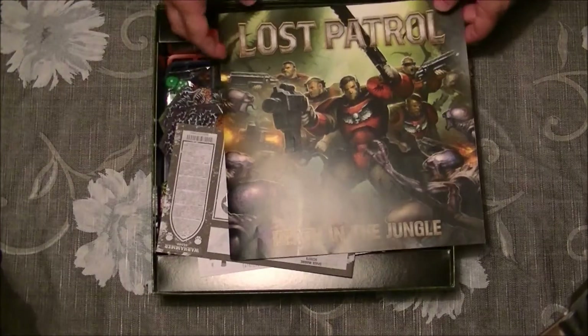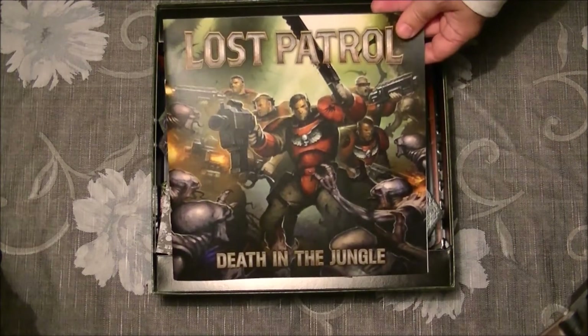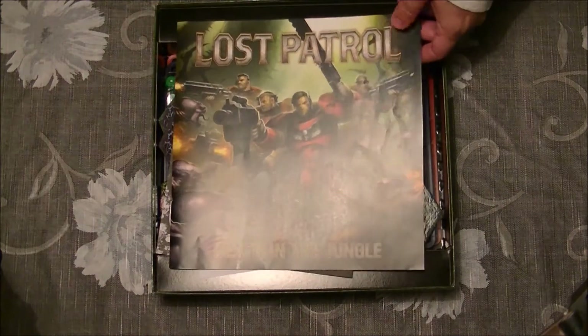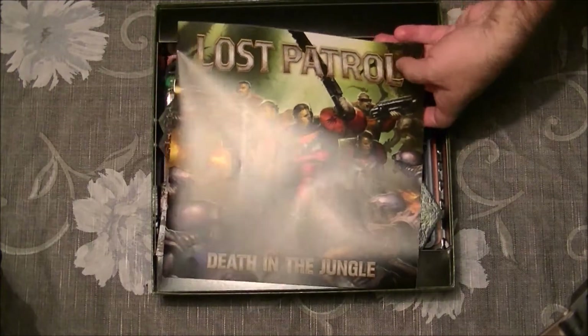These are very streamlined rules, very easy for any person that wants to start on board games. I think this is quite straightforward rules. You only move, shoot, and assault. It is only very, very simple rules.